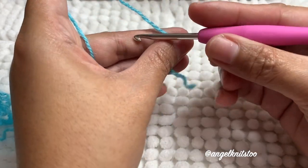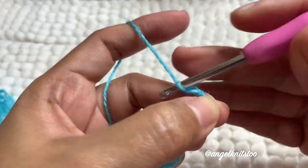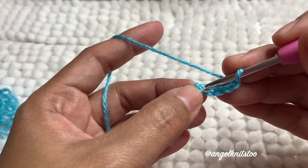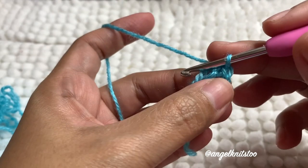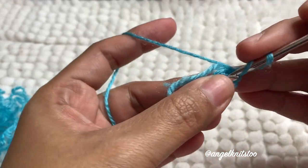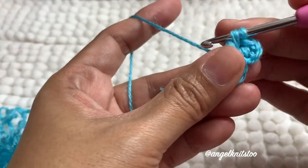To start it off, we're going to make a chain of five. Two, three, four, and five. And we're going to slip stitch on the first chain that we did. This forms a small circle. Then we're going to make a chain of three, and then four double crochet on that small circle.